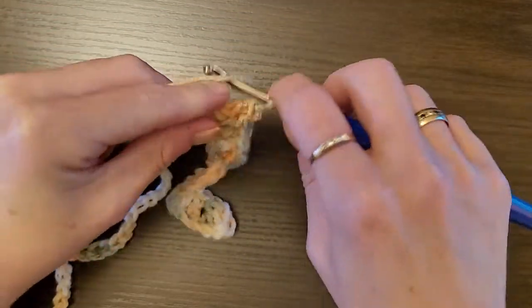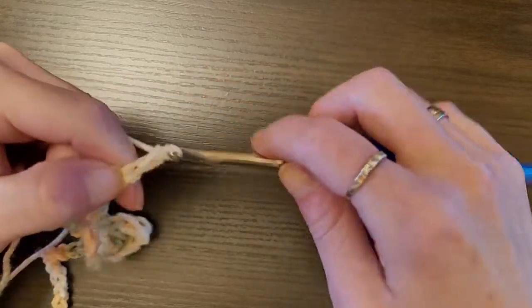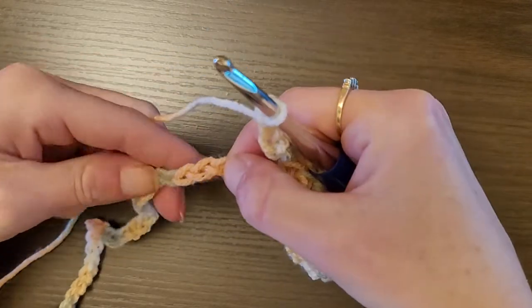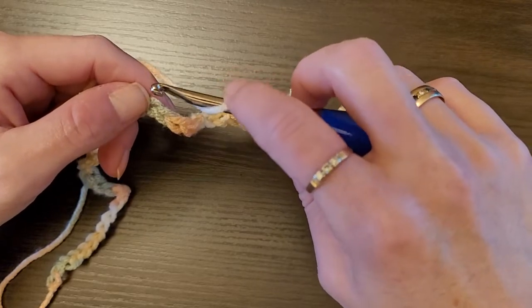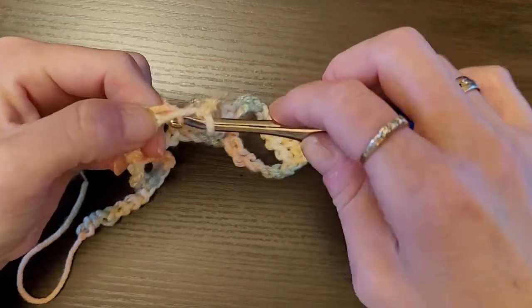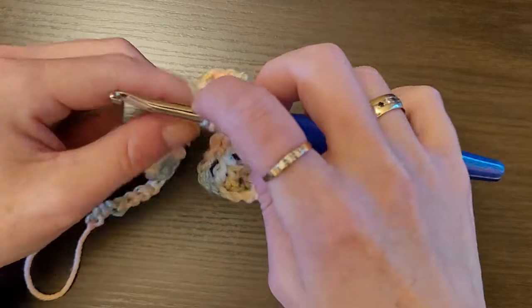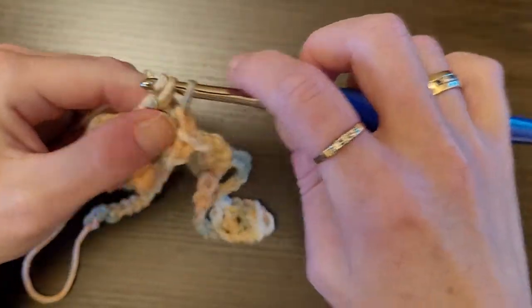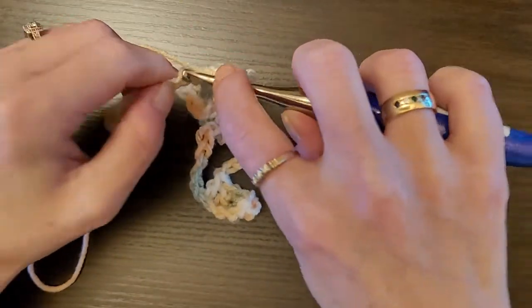You're going to chain 7, then skip 7, and in the eighth stitch do one double crochet in each of the next five chains. Yarn over, insert your hook, pull up a loop, yarn over, pull through two, yarn over, pull through two — do that five times: one, two, three, four, five.